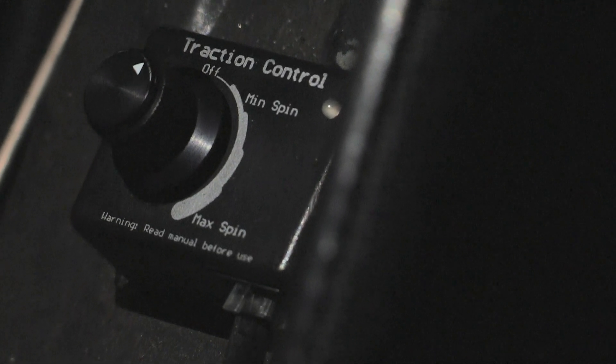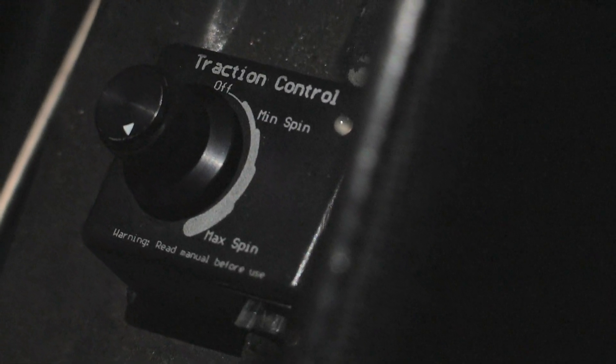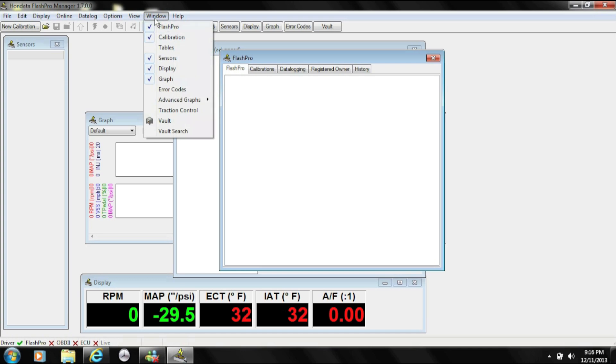This is the adjustable target slip. The first position is for the most grip, and the fifth position is for less grip when you have a good surface or sticky tires. On your software, you can program each position for fine-tuning.